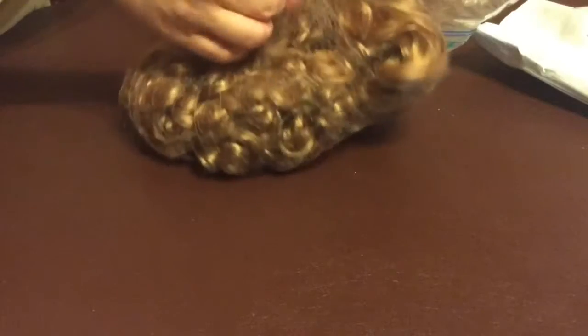I saw this wig and it looked in pretty good condition. It's not an OG wig but it's an OG style wig that's curly. It does come out a little dry, but overall I only paid like seven dollars for shipping, so that's not that bad.